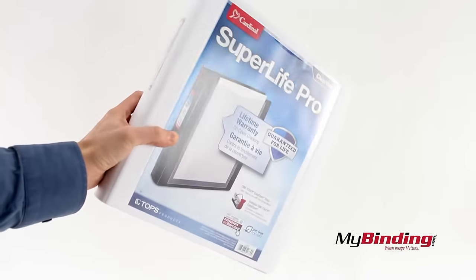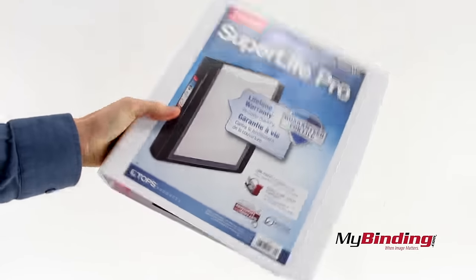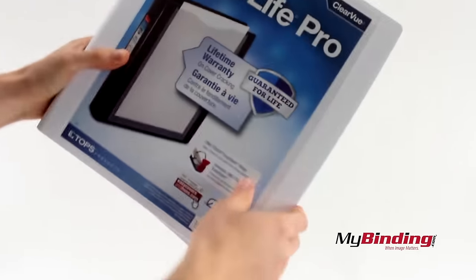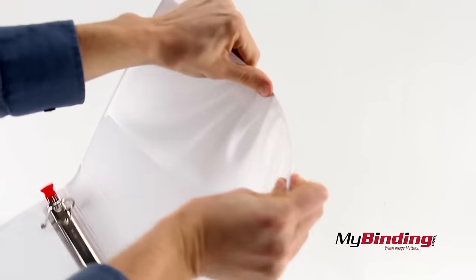Of course, this is a Super Life Pro, which means it can take a beating — quite literally. It holds up far better compared to the traditional style of binder. And it's also available in black.